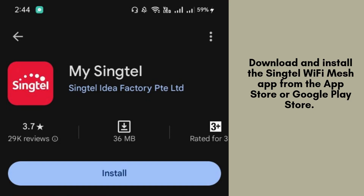Download and install the Singtel Wi-Fi Mesh app on your smartphone. You can find it on the App Store for iOS devices or the Google Play Store for Android devices. This app is essential for guiding you through the setup and managing your Wi-Fi mesh system effortlessly.